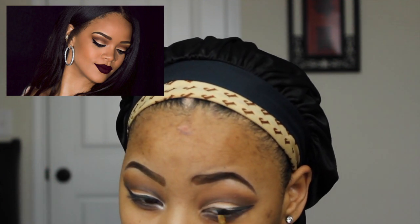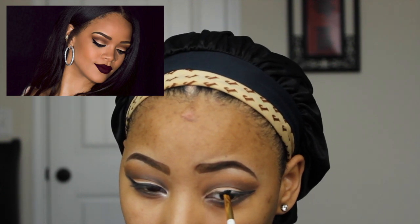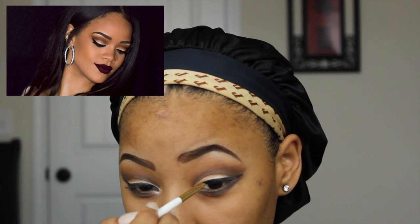With my MAC Fluidline Gel Eyeliner in the color Black Track, I'm using an angled eye brush to apply this. Just make sure you're applying this in small strokes to get an even line.